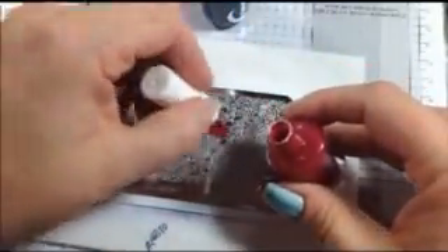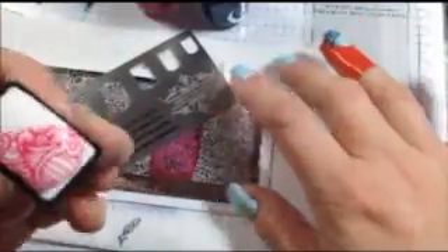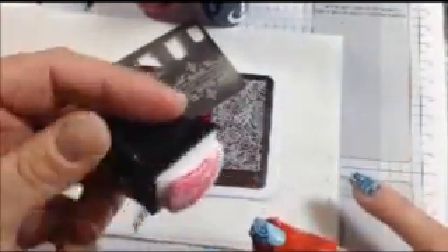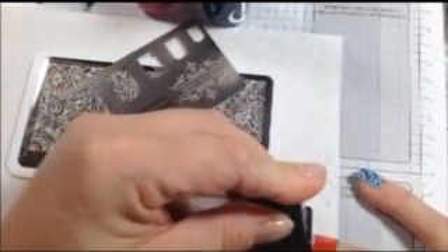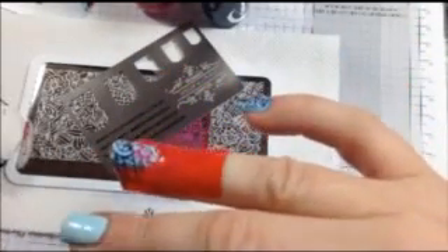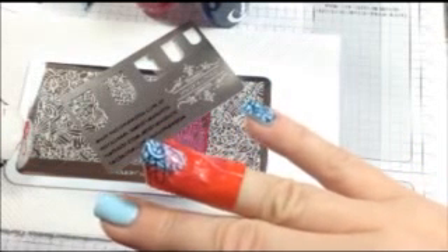I've grabbed another Celestial stamping polish — this one is called Ruby, a beautiful deep red. I'm going to pop some stamping polish again on the plate, grab my scraper, and scrape. This time I've got to do the opposite side, so I put the template that way, pick it up on the stamper, and now I just line it up. There you go — I've got 50-50 two different colors on my nail, which I think is a very cool effect.